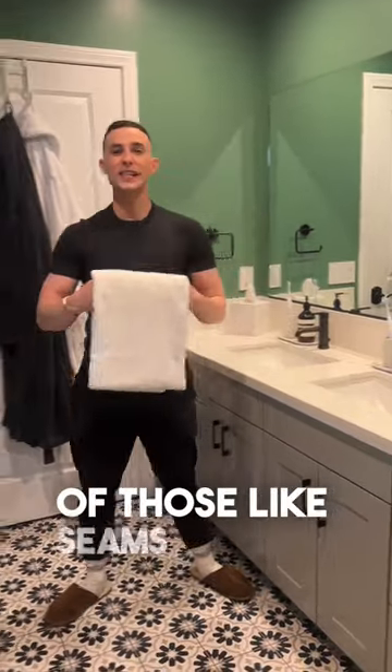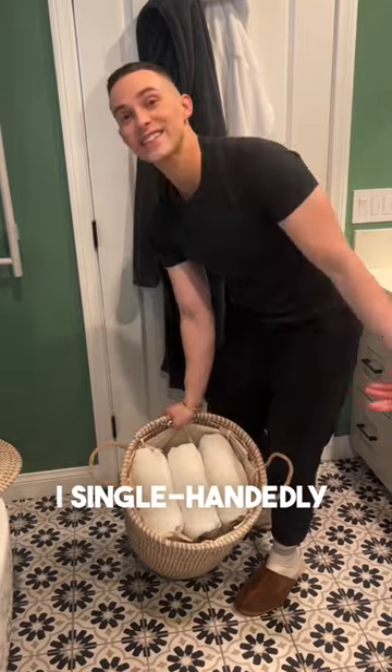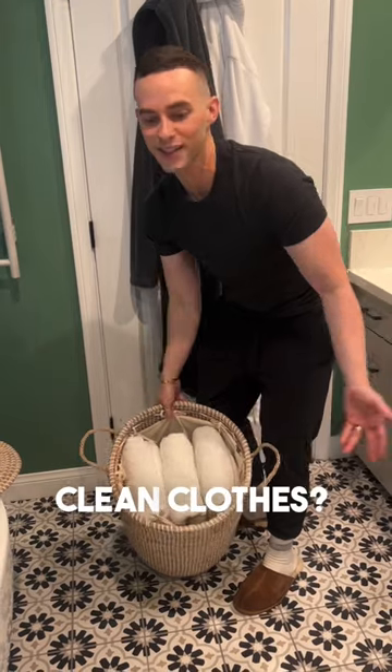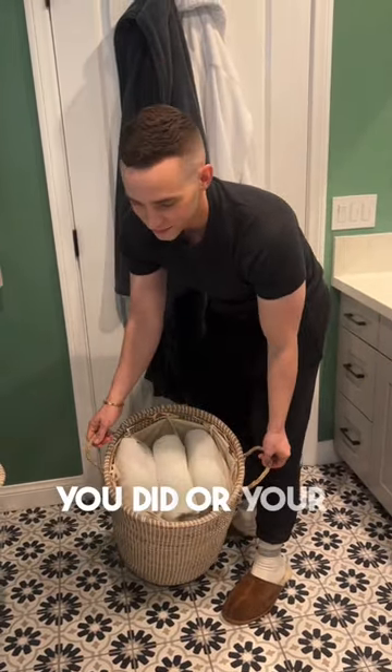So fold it like this so you don't have any of those seams hanging down, because that's kind of embarrassing. I single-handedly took the concept of a hamper and went, 'What if it were for clean clothes?' And this is what I came up with. — 'You did? Or your husband?'